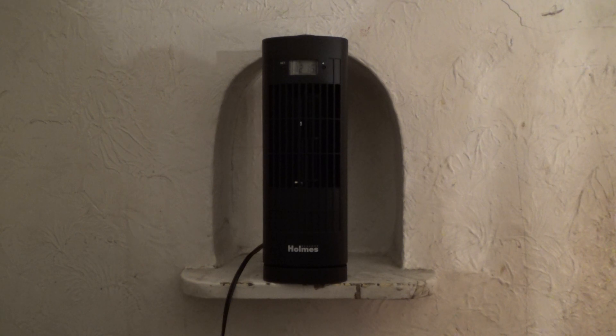Well, there you have it. This has been a video of my Holmes triangular shaped Mini Tower Fan, with the oscillator and the built-in digital clock. Be sure to comment, share, like, subscribe. Favorite. Peace.